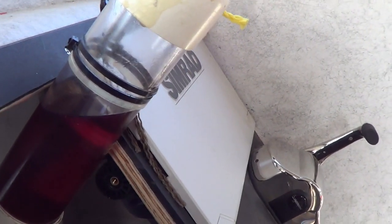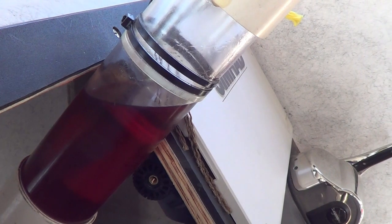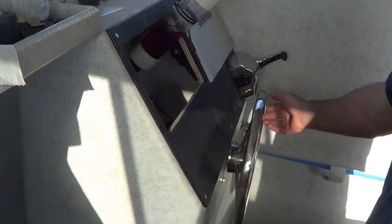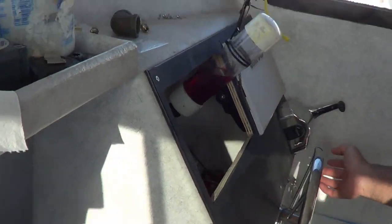It's hard to see, but this is slowly going down. Right now we're letting this gravity feed. Now we're turning the wheel and putting some fluid into the system. You can see the level really dropping.